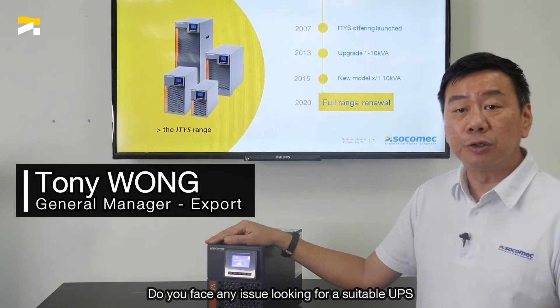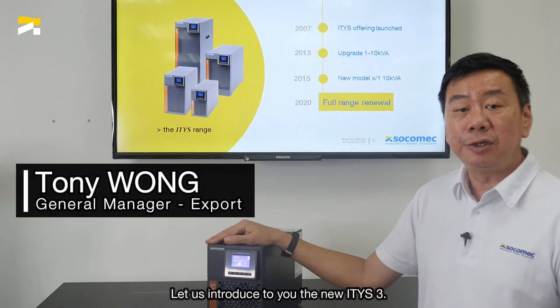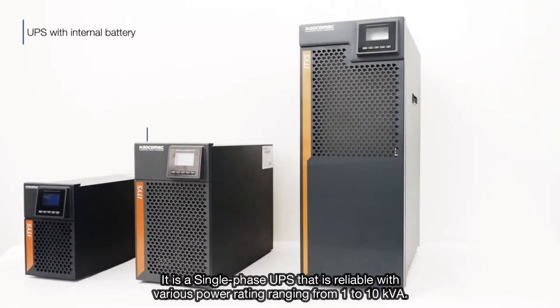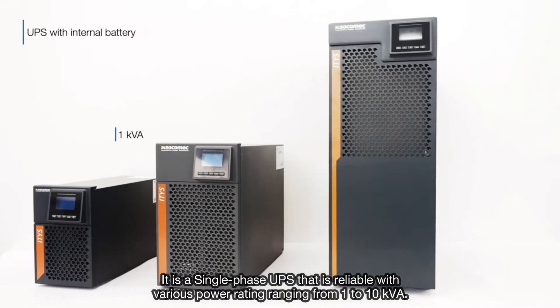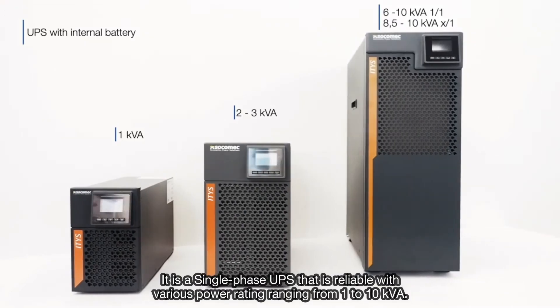Do you face any issue looking for a suitable UPS to protect your critical applications? Let us introduce to you the whole new ITIS III. It is a single-phase UPS that is reliable and covers power ratings ranging from 1kVA to 10kVA.